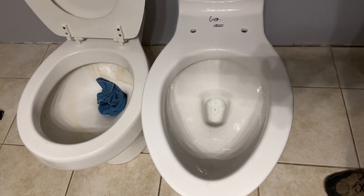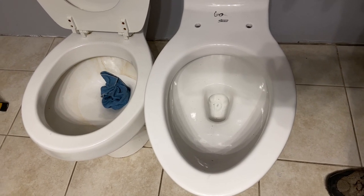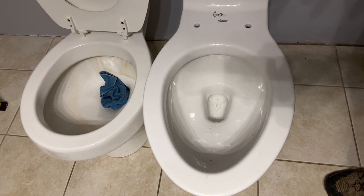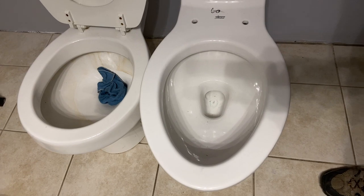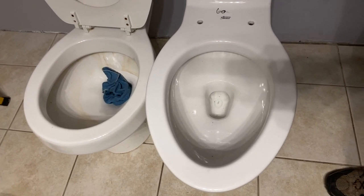One thing is that if you're going to do a bidet — and that's what we're going to be doing in this bathroom — you want to do an elongated. The bidet works so much better and it's a better combination to do a bidet with an elongated toilet. A little bit of extra height for a taller person is kind of nice; it makes it easier for getting on and off.